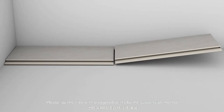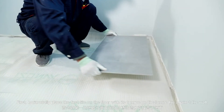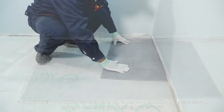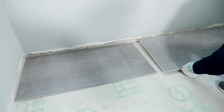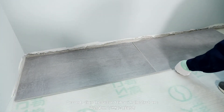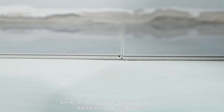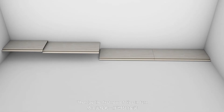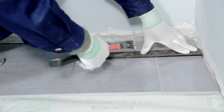Please lay the tiles with staggered joints by the suspension method. First, horizontally place the first tile on the floor with its tongue on the long edge against the wall — do not reserve an expansion joint. Second, align the second tile with the first one and horizontally knock it into the groove of the first tile. Then lay the first row of tiles in turn. Last, align the first row with the pull bar.